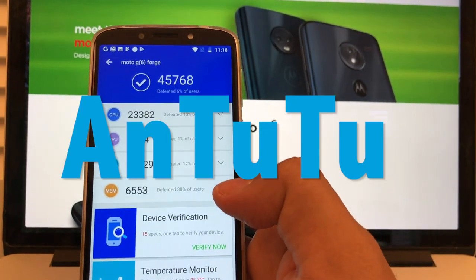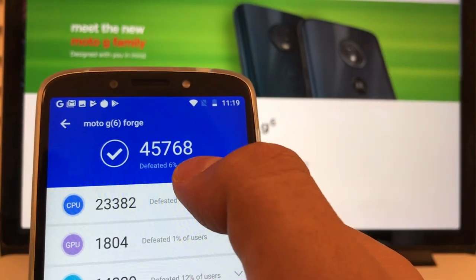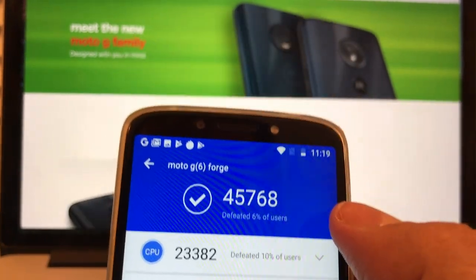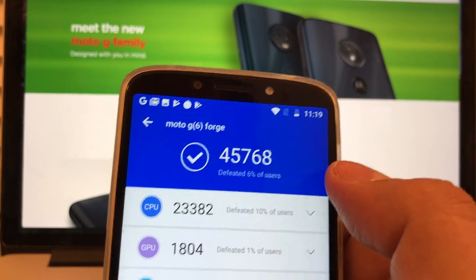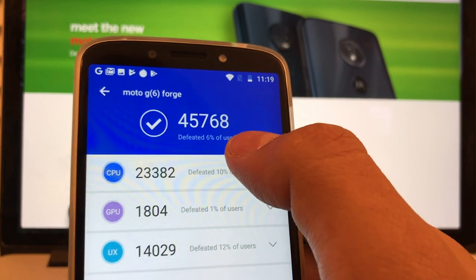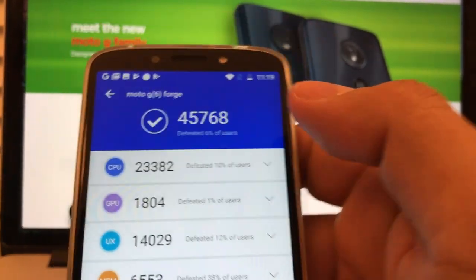I installed this app called AnTuTu. So this is the overall benchmark — this phone defeated only 6% of users. So I'm talking about a 2018 phone that can only defeat 6% of users. This is not good.